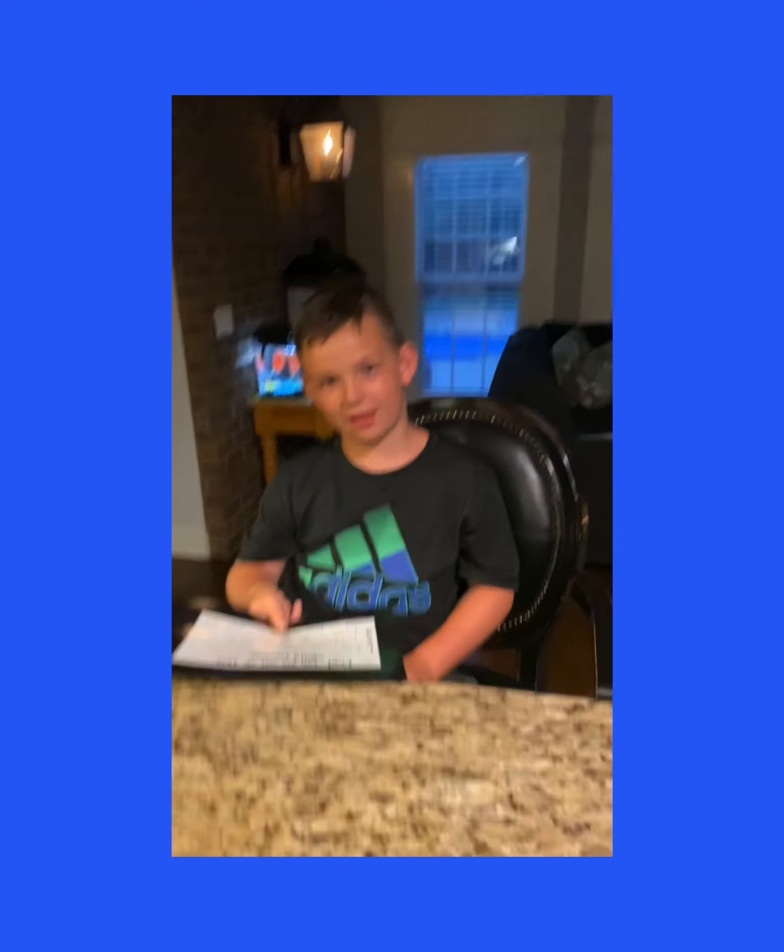So have a good Father's Day. Be safe. See y'all next video. Gang, gang, peace. Have a good Father's Day, y'all. Bye-bye.